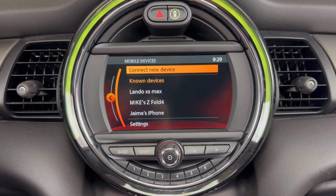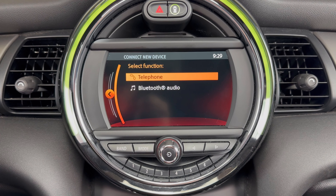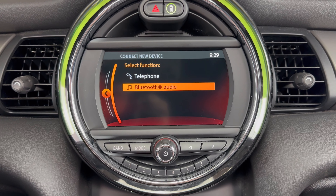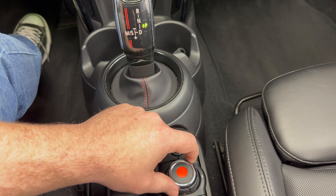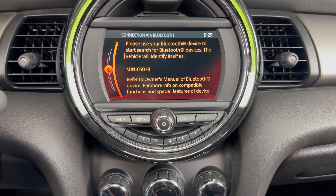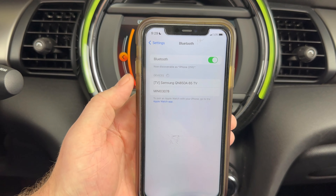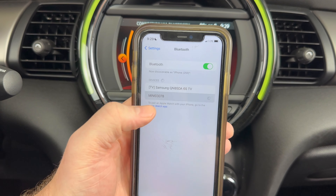It'll take us to this screen. It says Connect New Device — we'll press that button in again. You can set the function of it here. I'm using just this to scroll and I'll press this in for OK. Now we want to take a look at our phone and it's going to pop up here as Mini and that number behind it. Go ahead and click on that.